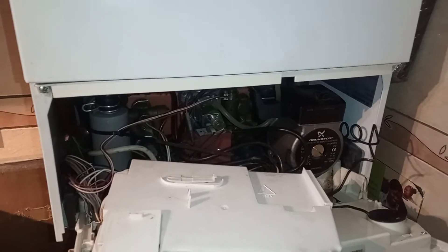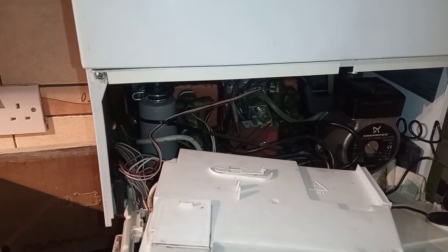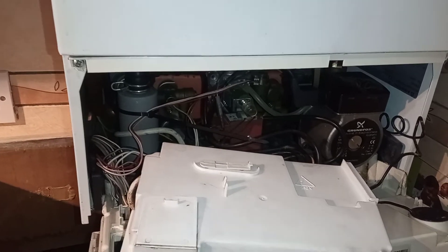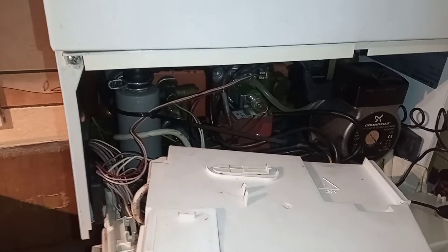Hi, welcome to the Commercial Gas Engineer channel. Here I am working on this Ariston Microgenus 24 HEMFi. The client had problems with their heating but they had hot water — hot water working but no heating.